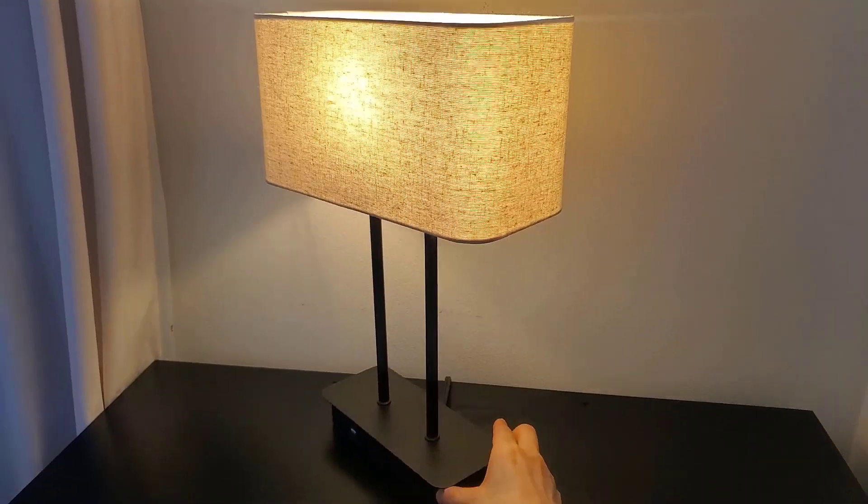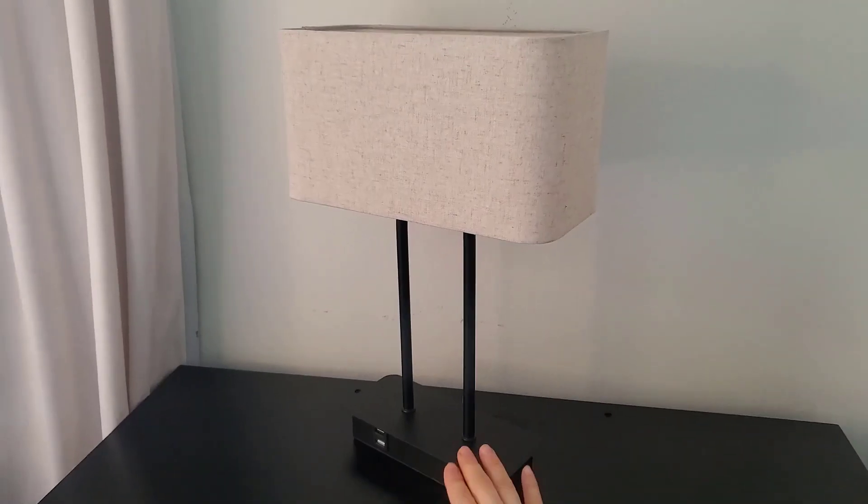Hi, this is my touchable lamp. I've had it for two years. I got the cream fabric shade and the base is metal.